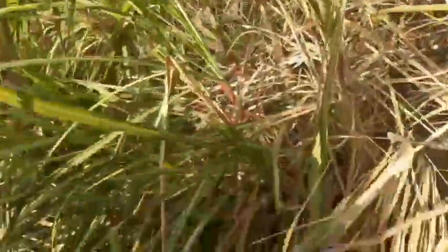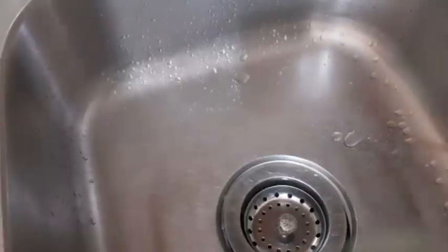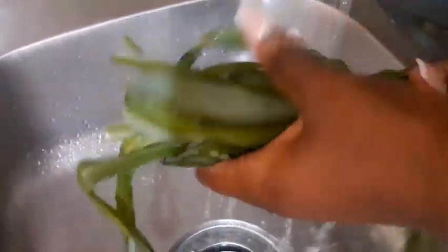That looks good! I had it soaking for two days and now I'm washing it off because I'm going to make my tea. I'll place it in the pot and let it boil. Can you guess what I'm making?